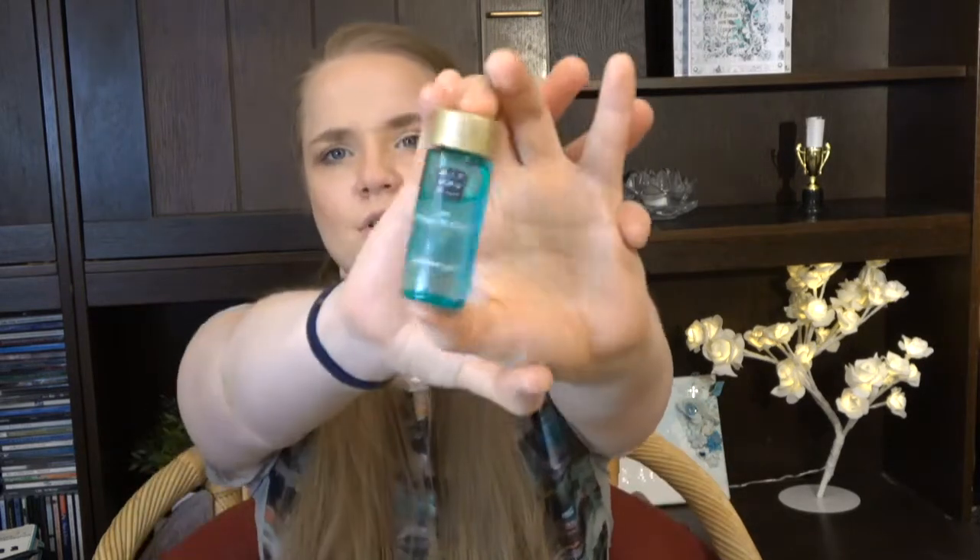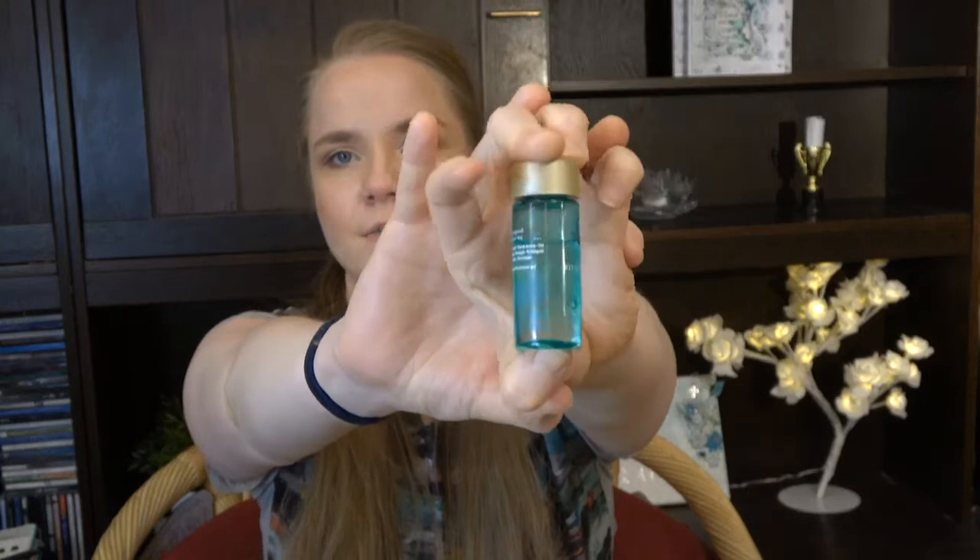Next up we have the hemp seed oil sheet mask from Glam of Sweden — this is a sheet mask for the face. I liked it. It's a face mask; I don't know what else to say about it.